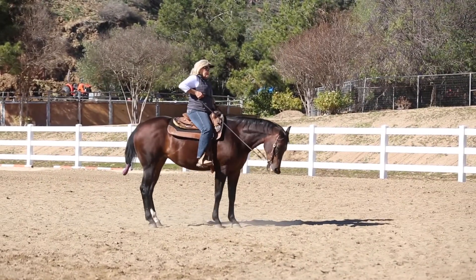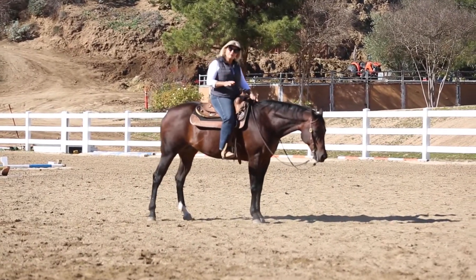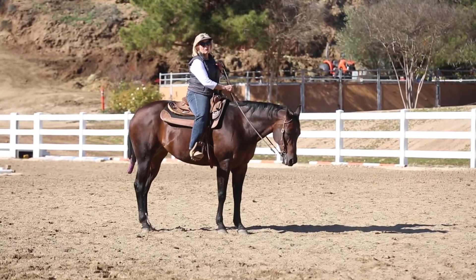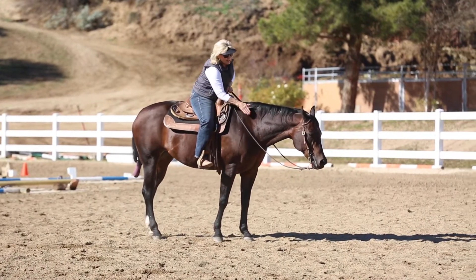Well, that was a lot better. She tried harder for me — I'll take that. But I had to vary my program just a little for her. You may too. Remember, there she walked out of it — she's a little wanting to go to that front end, so I've got to work on that. Good girl.